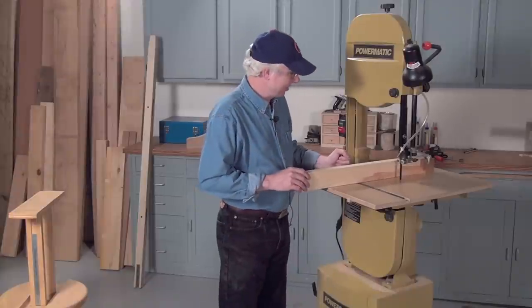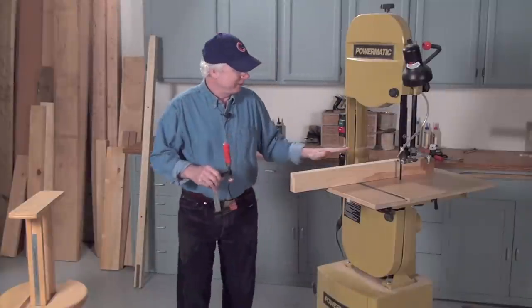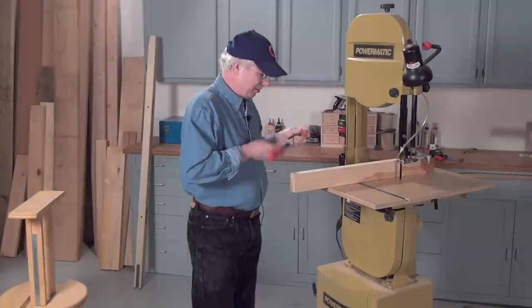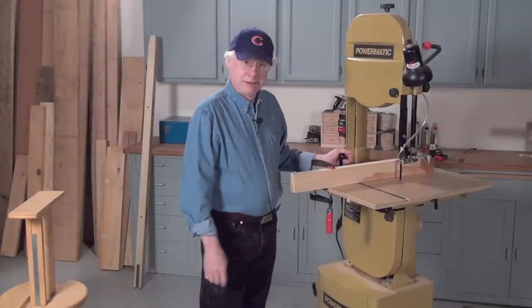To lock the fence into place, you just put a clamp on it. I clamp the table down too. But once you find out where it should go, something as simple as this on here, and you're good to go.